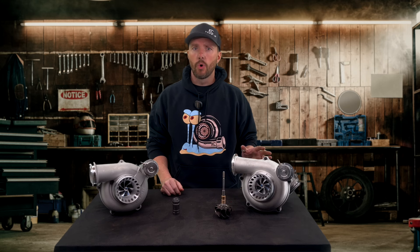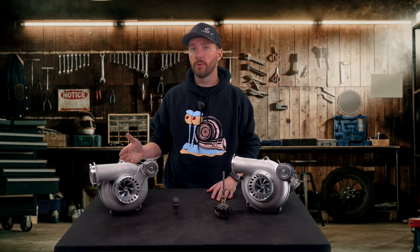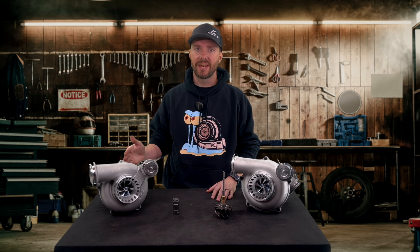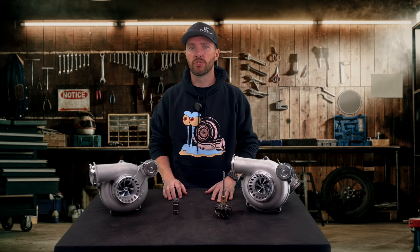With this turbo, years down the road if you need to buy a rebuild kit, it's cheap and easy to rebuild — usually less than $100 for just the bearing kit. The ball bearing turbo is going to be much more expensive; you're going to have to send it in and have it gone through. So there are the pluses and minuses to it.